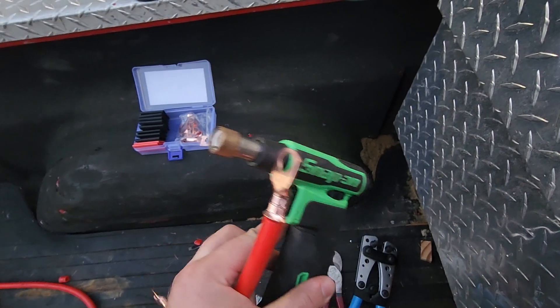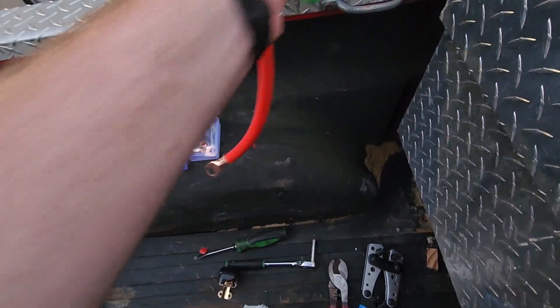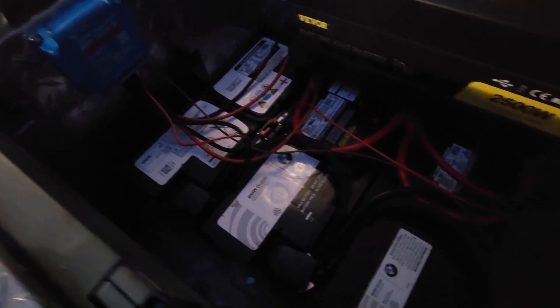Then just melt it down with a butane torch. Alright, here it is dark — I finished the wiring of this now.